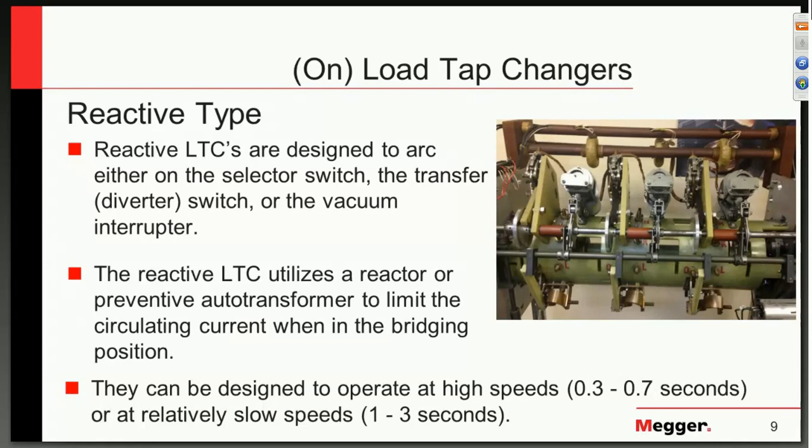Once we know we have that problem to overcome, we also need to understand what we're testing. We want to discuss on-load tap changers. The first type are reactive type — they're designed to take energy through transition and minimize the amount of current that passes through the winding as we try to change the tap. Although many of us think of simple switches, some of the mechanisms can be very complex, handling quite a lot of power. There are things such as preventative autos that limit the circulating current when in bridging positions. Without such components, we end up with very high currents that can cause damage to both the switch and to the winding itself.